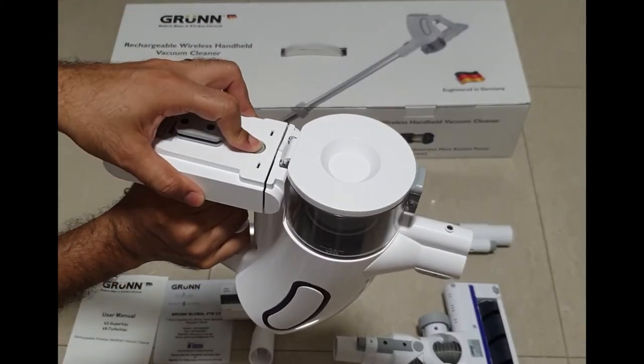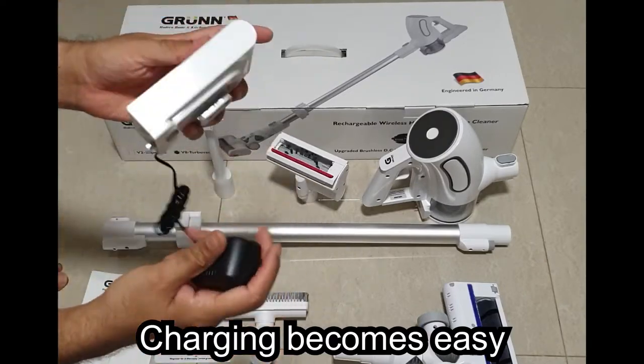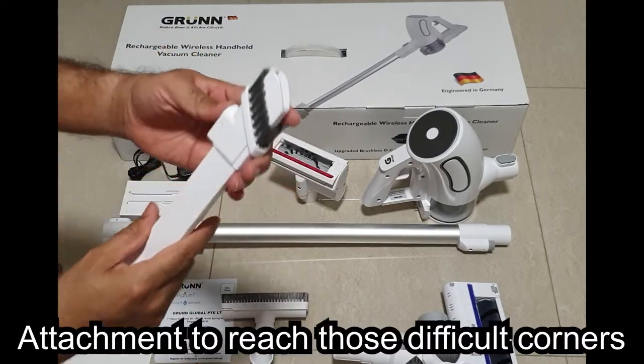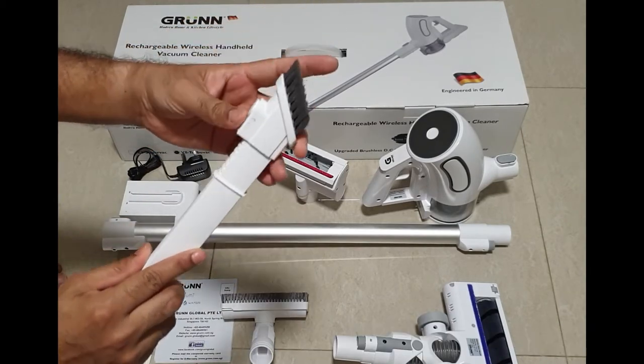Because the battery is detachable, charging becomes very easy. This attachment is for difficult spots and corners — it has a brush which can slide in and out.